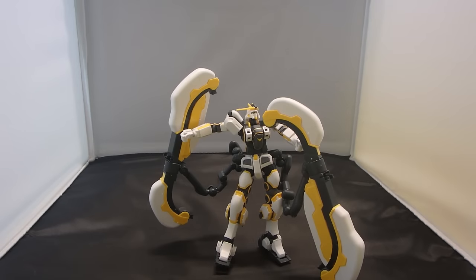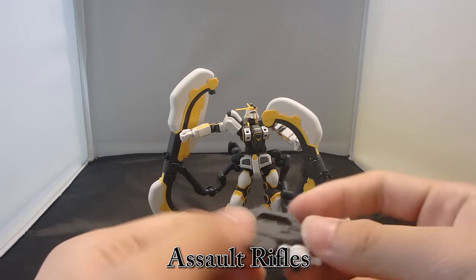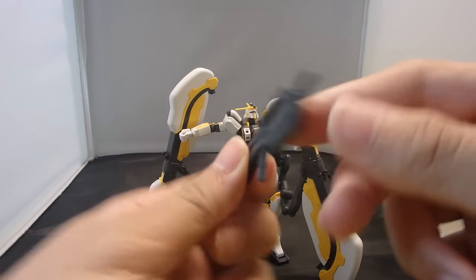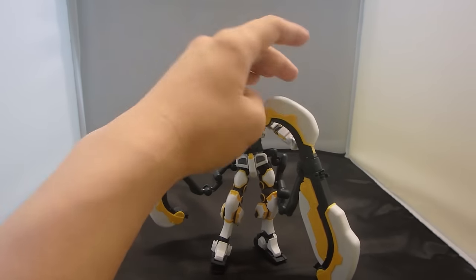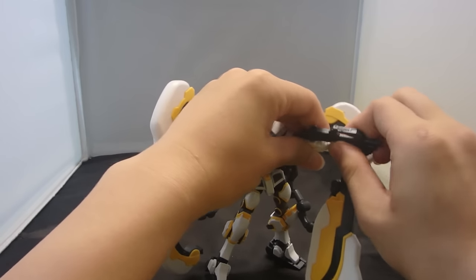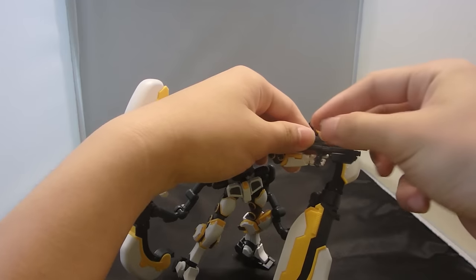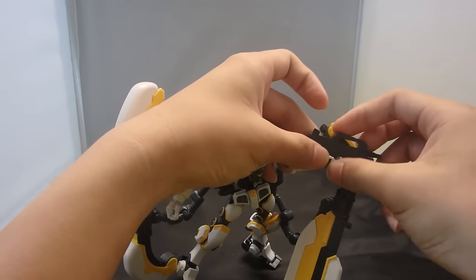Then you have two assault rifles, and it comes with two trigger finger hands. The rifle has a peg on either side, so either hand can use it. It actually uses physical projectiles, as it seems from the actual CGI.